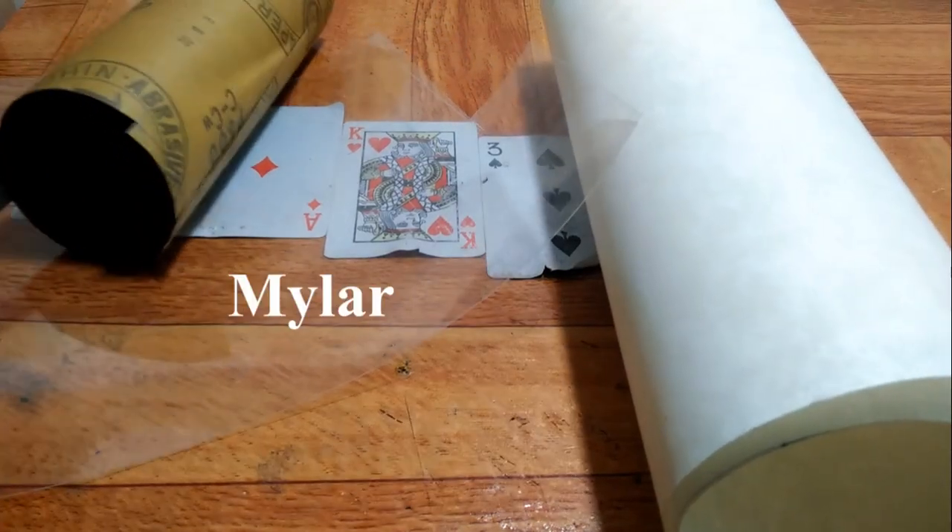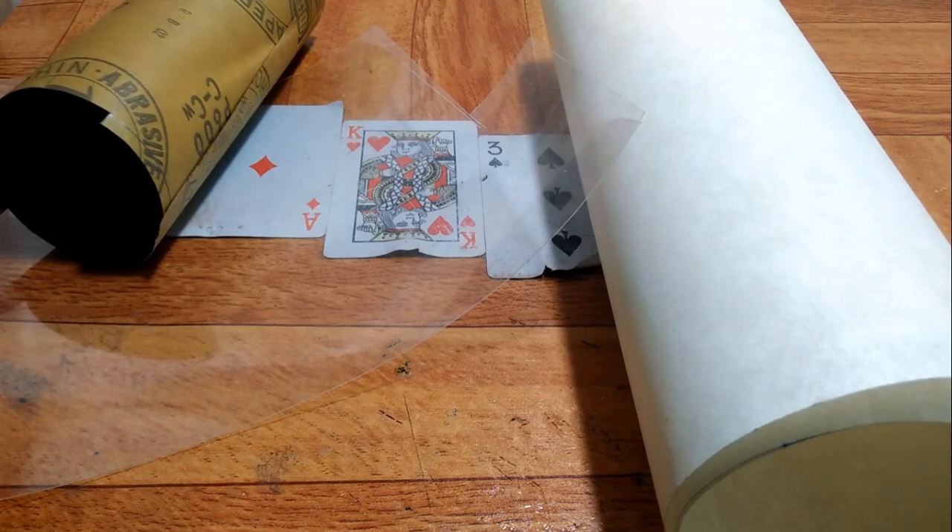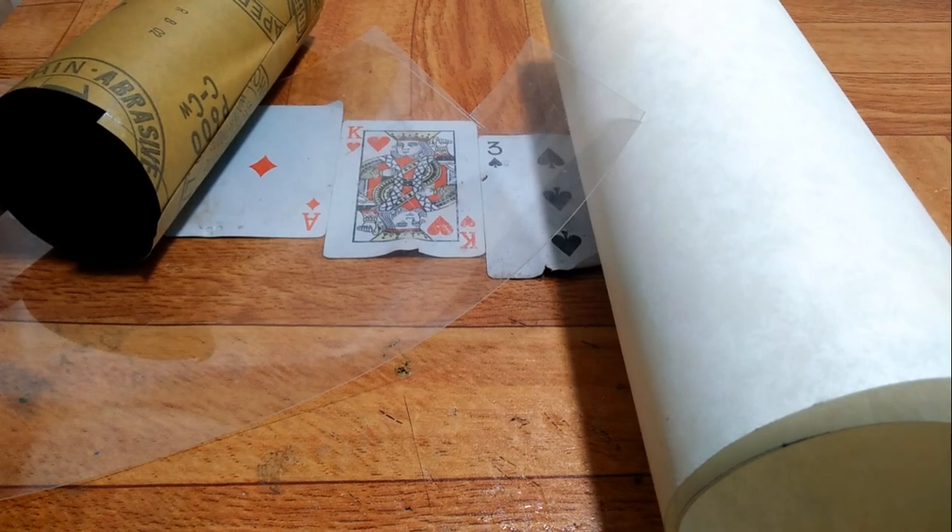The Mylar plastic — this one here — is not used by us, but we do see it in other refurbished armatures. Two reasons for not using it: one, it's plastic and we don't want it on a very hot surface. Two, we make lasting repairs.